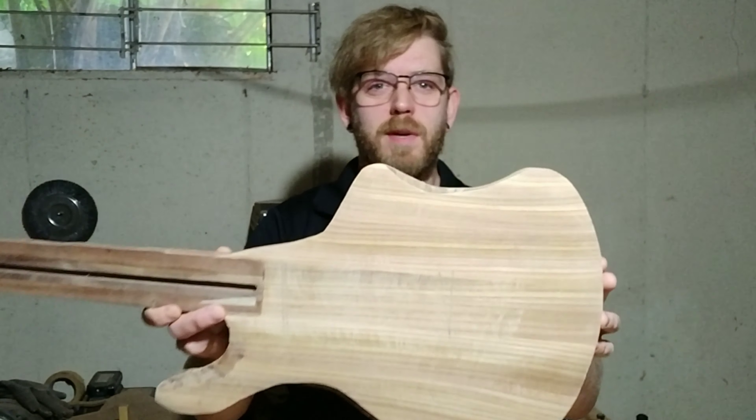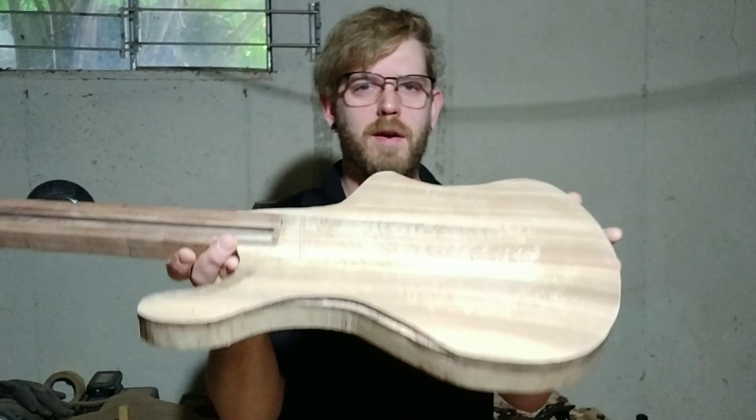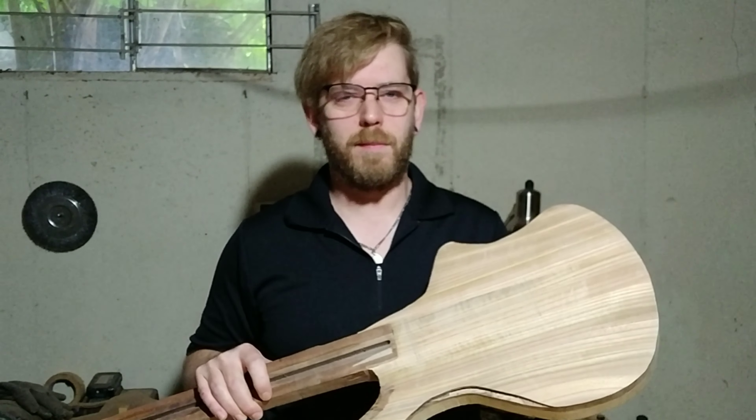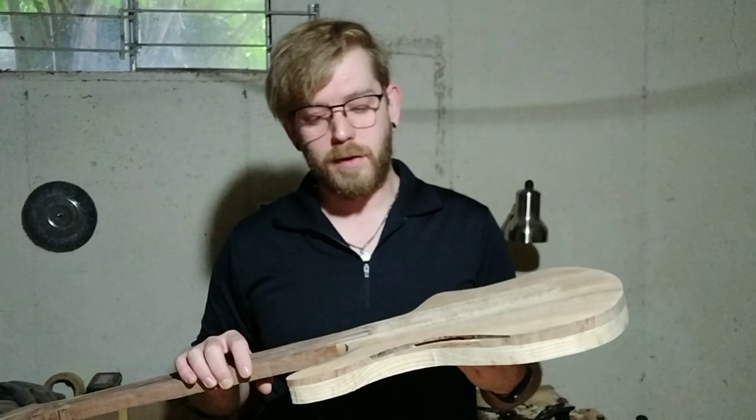We've done a fair bit of sanding and carving — it's still rough around the center here. I don't want to do too much until I can get everything lined up. I know it seems like I'm skipping around a bit, and I am. My main purpose for that is because I'm still waiting on hardware and I don't want to line up too much until I get that hardware in, specifically the bridge. So I'm going to put this part on hold for now, aside from sanding which I'm going to do off camera.